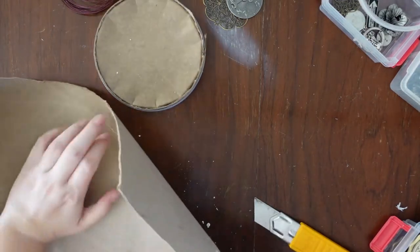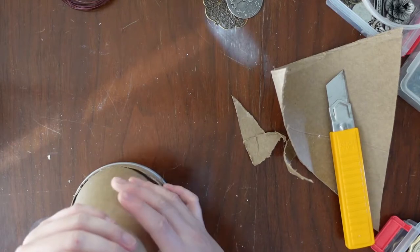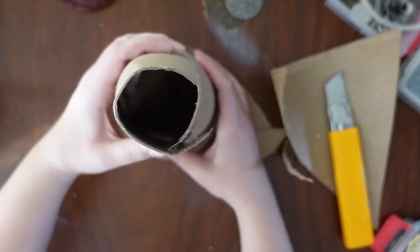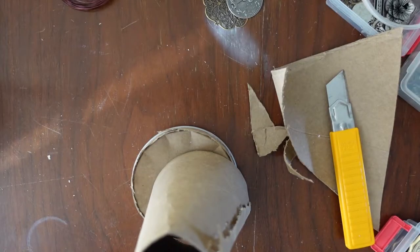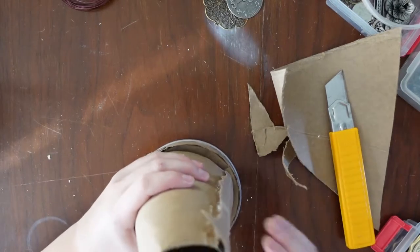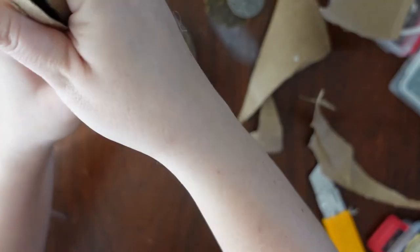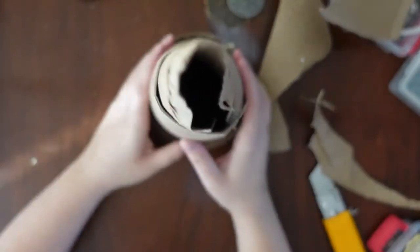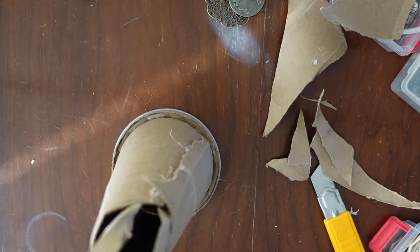Do you know what cones are shaped like? It's a something. It's a start. Let's just put it in that. We're here, I don't know how, but we are. You're along for this ride with me, guys. I'm sorry. That looks stupid. But it's all we got, so it's what we're doing.